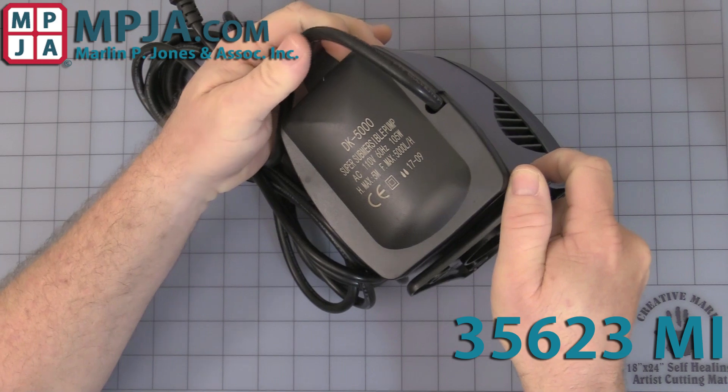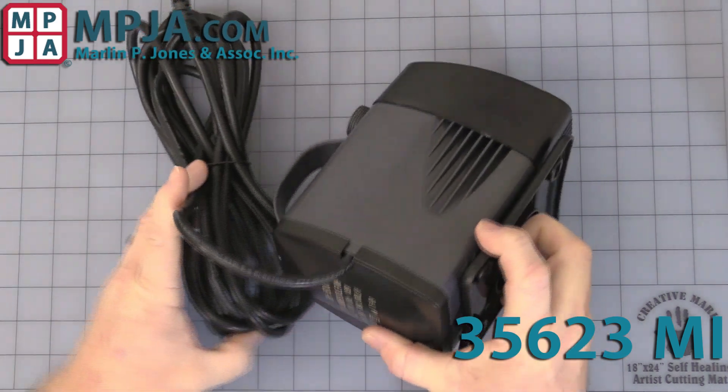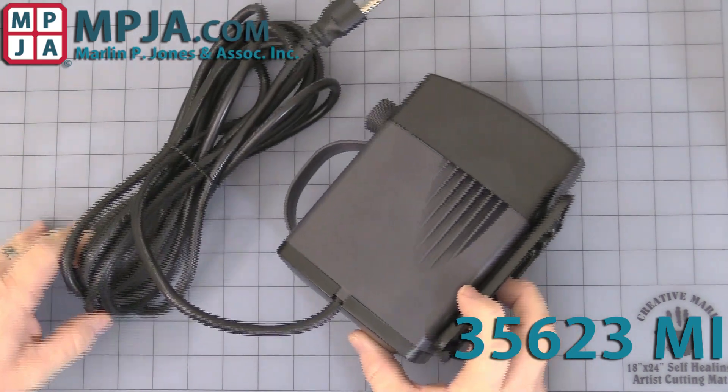It is rated at 110 volts AC, so it is highly recommended that you use a GFI circuit to plug it into for safety.